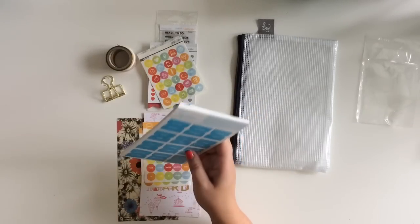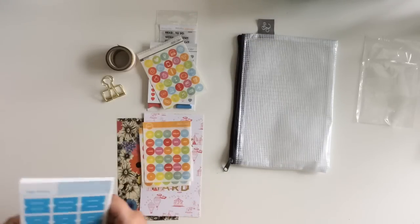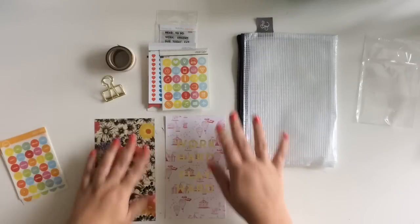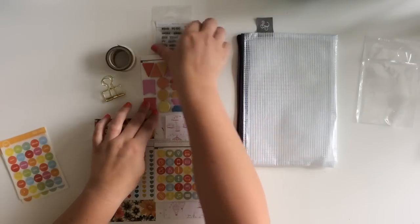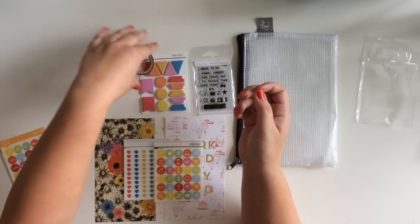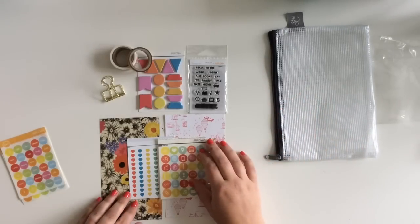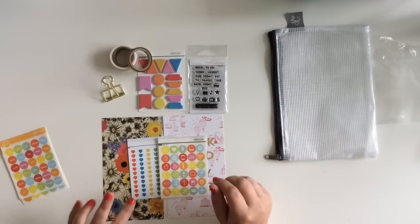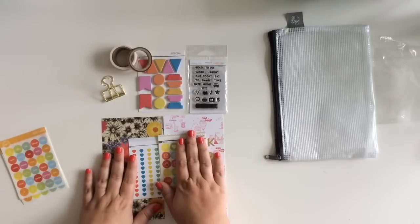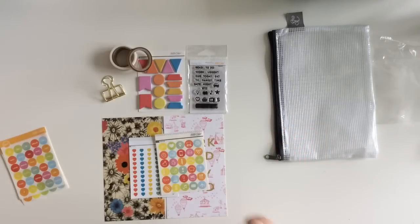So you can see everything that came in the kit. If you want to get on a subscription for that, you know what you're getting - some cool stuff to play around with. This is the first month I've ever gotten it, I think it's the first month they've ever done it because I pre-ordered, so no telling what's going to happen in the next few months. I'm going to pause the video and clean up, and if you just wanted to see what was in the planner kit, there it is!